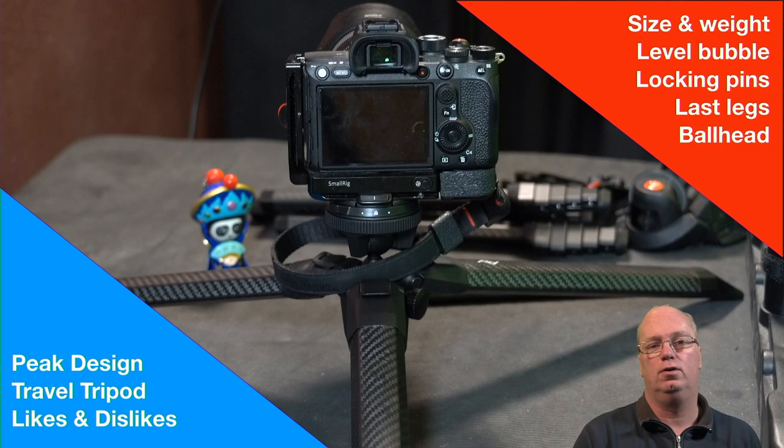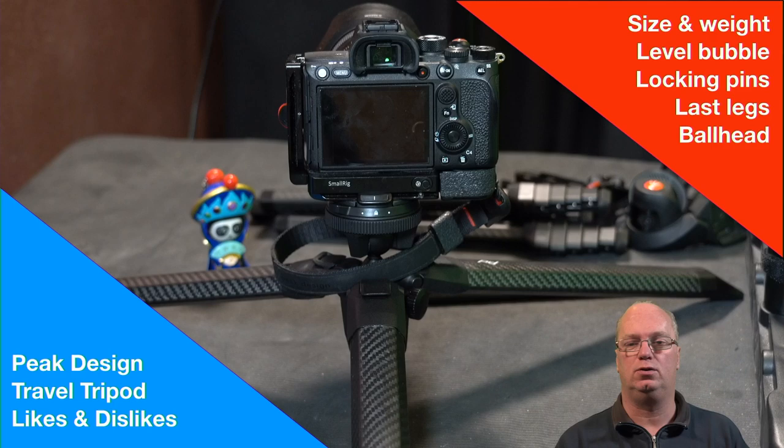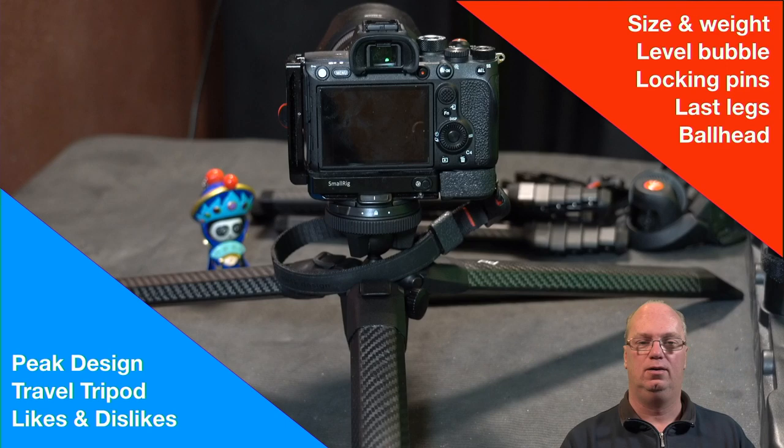Hello, welcome back for the second video about the Peak Design travel tripod. I'll first tell you what I like about this tripod - I only got it today so this is definitely a first impression, with some tips. In the first video I talked about L-brackets, which was important for me. I want to show you basically why I got it and whether it fulfills that first function.